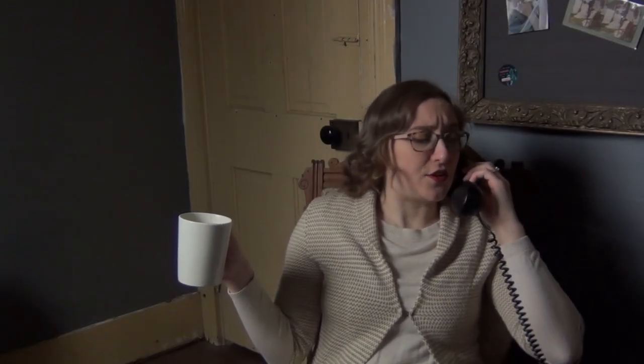Ma'am, apparently the Prime Minister is on the phone for you. Yes, ma'am. This is Her Majesty speaking. Yes, I'm going to make another video about sewing. I do not care that the last sewing videos I've made were the lowest views on my channel. It's what pleases me, not them. No, I do not care about the algorithm.